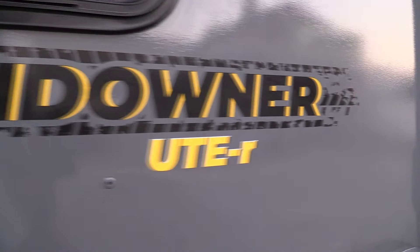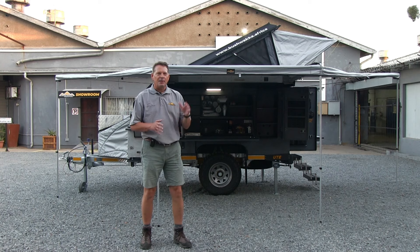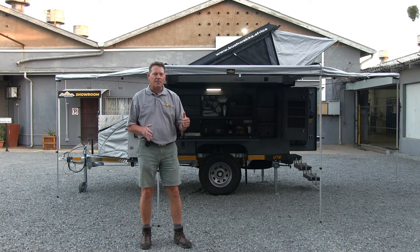Hey guys, Jasper Hewitt here from Bushwacker Africa. Super excited — something new on the table, out of Bushwacker's stable. Behind me, a sneak preview of the Bushwacker UTE.